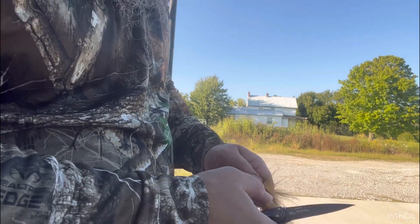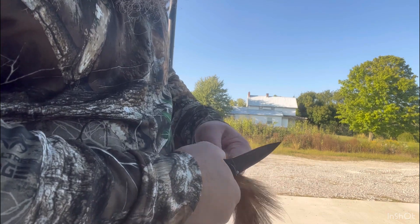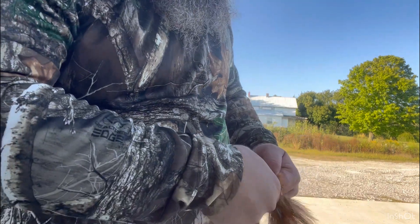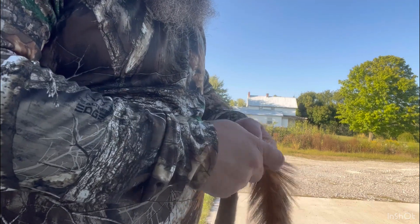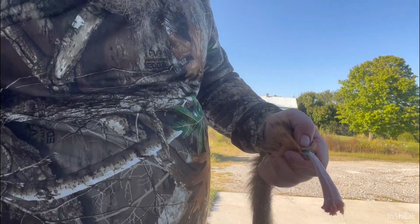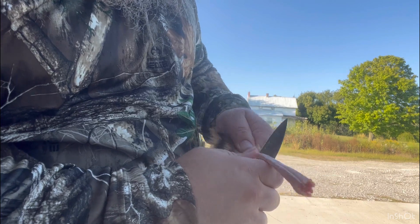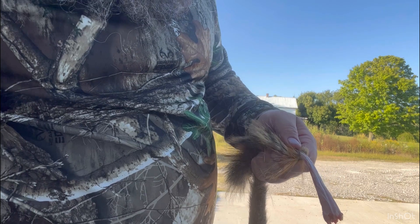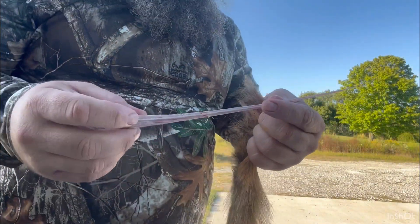Once you get about that far, you just kind of cut out the tail. You can do it when it's attached to the body, but I like pulling it apart — that's just how I skin them. Once you start pulling it down, get it down to where you're at, then cut a ring right there all the way around it, grab the tail and hold it right there, and you can just zip the tail out.